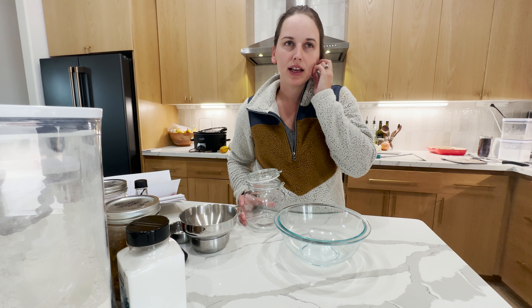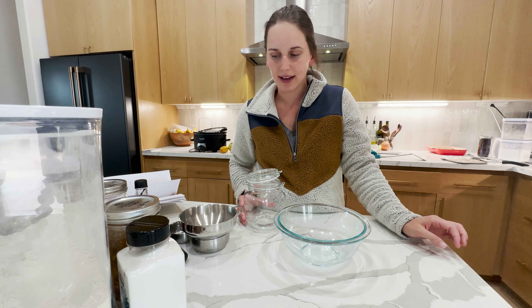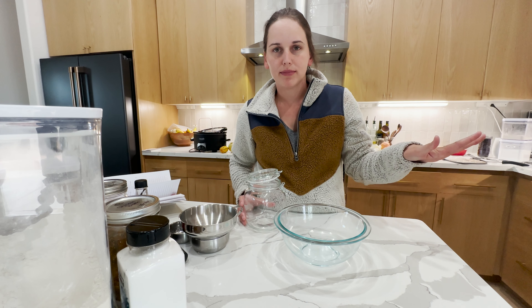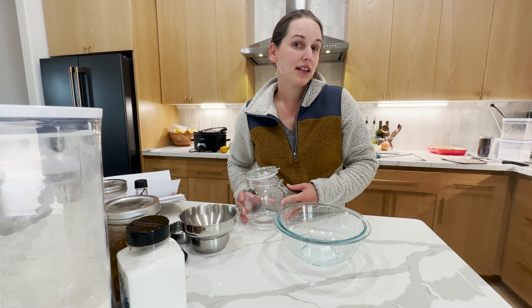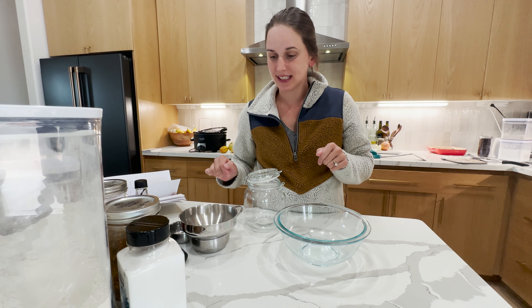I do have another dry mix video that I will link, but it wasn't for Christmas gifts — it was just for like on your pantry shelf. So if you guys like this type of video, let me know in the comments. I have ideas for a few more of these videos so you might see a few more, but let me know if this is interesting to you.